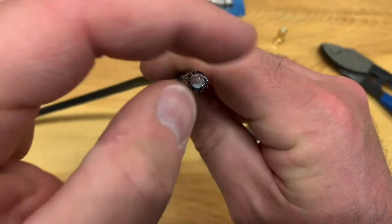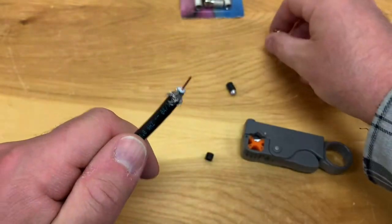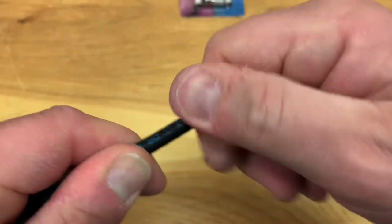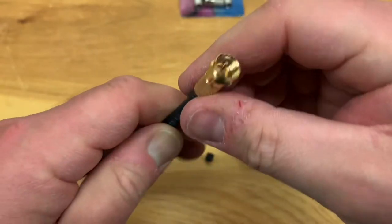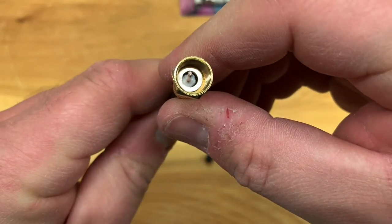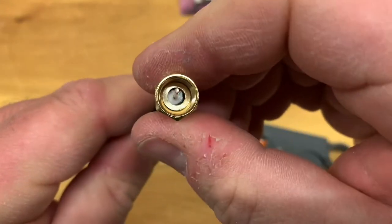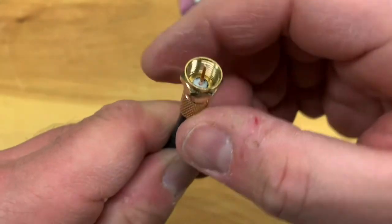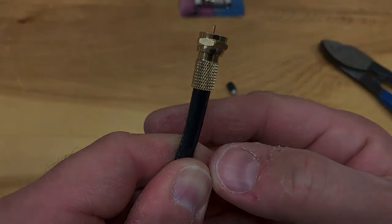That could short out your signal. Once that's cleaned up, simply take the connector, push and twist it on, and just continue to twist until the white insulator is flush with that bottom pan in your connector. That's about good — it's on there snug and ready to install.